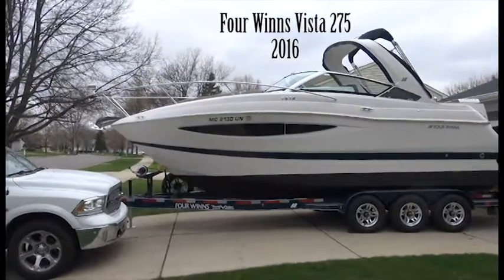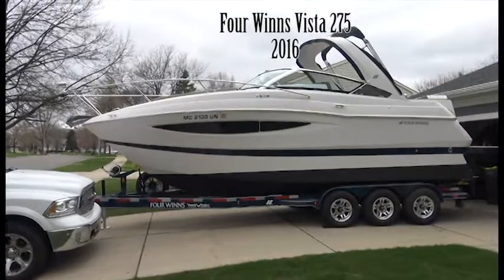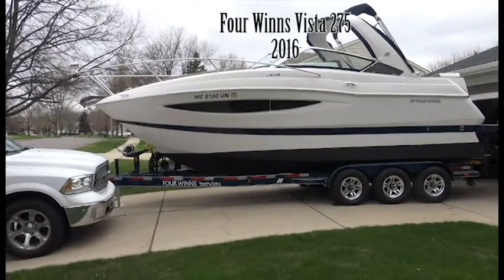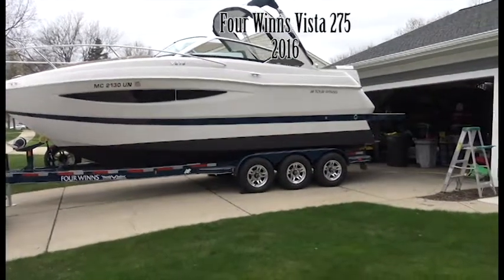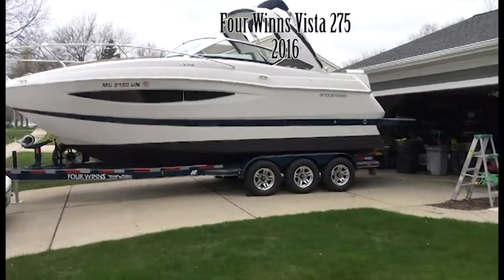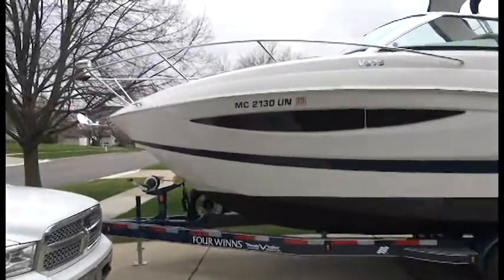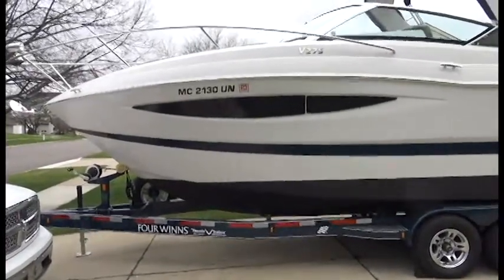We're going to do a walk-around tour on this 2016 Four Winds Vista 275. It has a custom Phoenix trailer made in Upper Michigan — triple axle, brakes on all three wheels, chrome and torsion suspension, special wheel upgrades. It's a gorgeous trailer and you can look them up online at PhoenixTrail.com to see everything about those trailers.